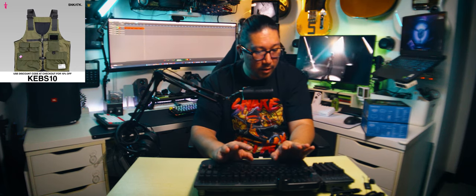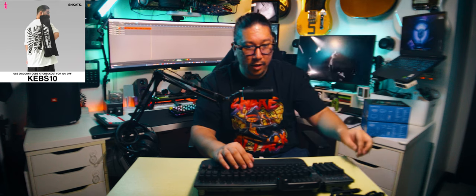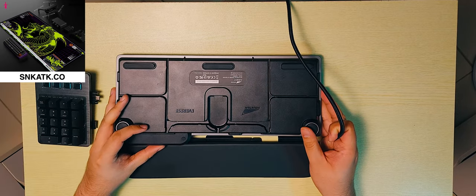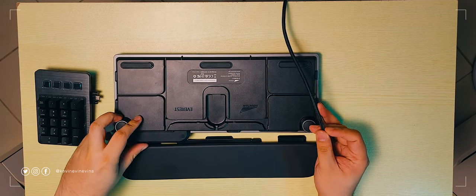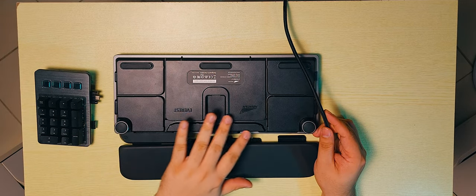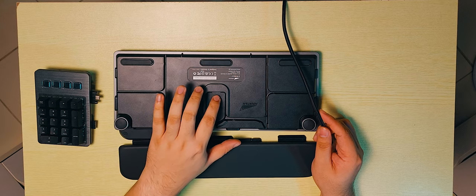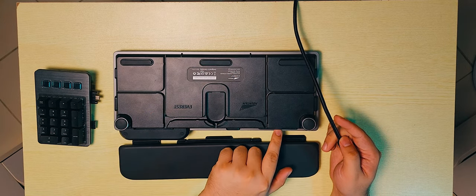Before anything else, it's probably a good idea to plug it in. Let's plug this keyboard in. I'm seeing that there are cable routing holes here at the back — pretty amazing having all of these routing channels. This is probably the main control port, so that's where you plug this in.